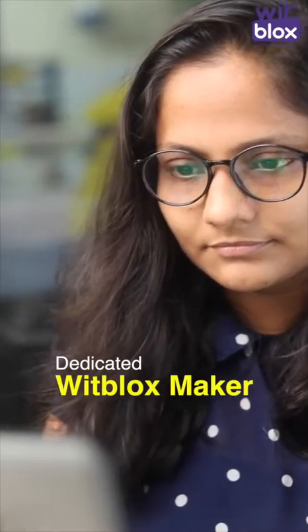This is Linsha. She is a very dedicated VidBlocks maker. Hey, hi everyone.